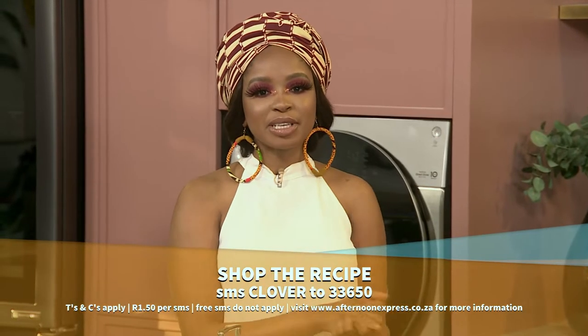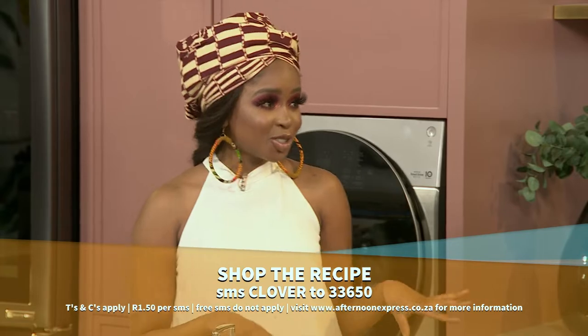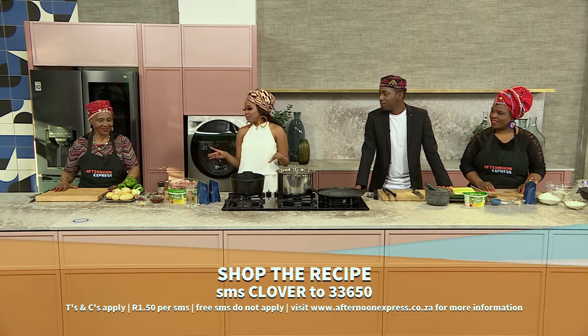To get the recipe, SMSs cost R1.50 and free SMSs do not apply. We've promised you a deliciously tasty recipe here today and we are about to serve up some magic, some heat, and we're ready to get started.